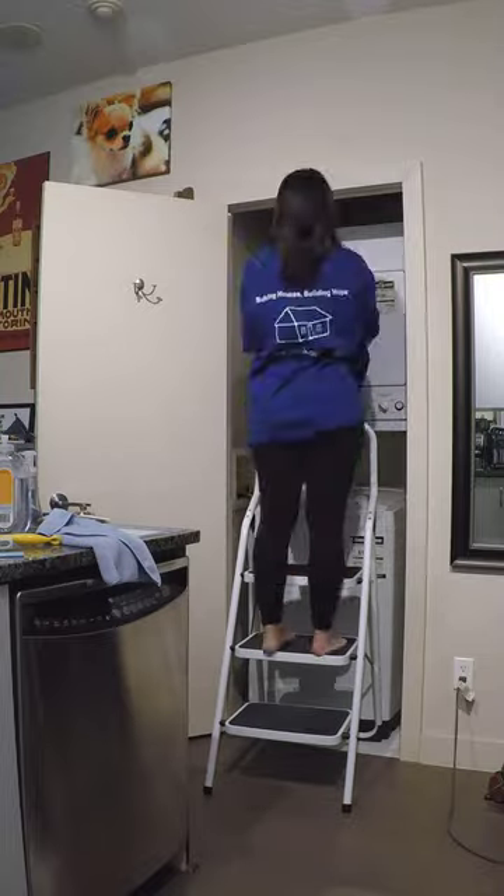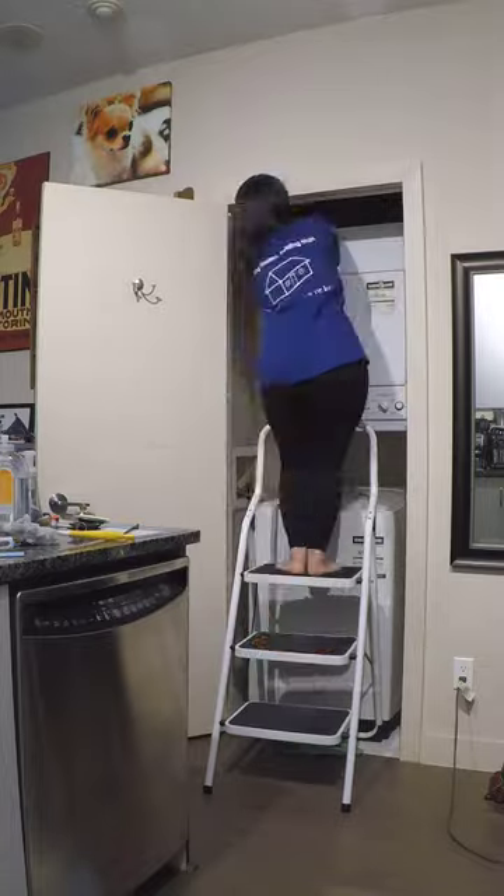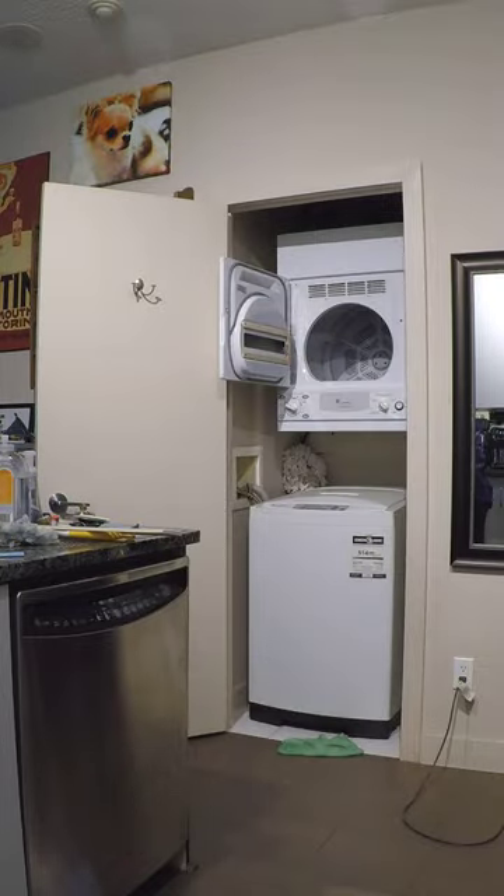I started the cleaning process early this morning by running an empty cycle in the washer with hot water and two cups of vinegar. When that was done, it was time to deep clean everything else in this small space.